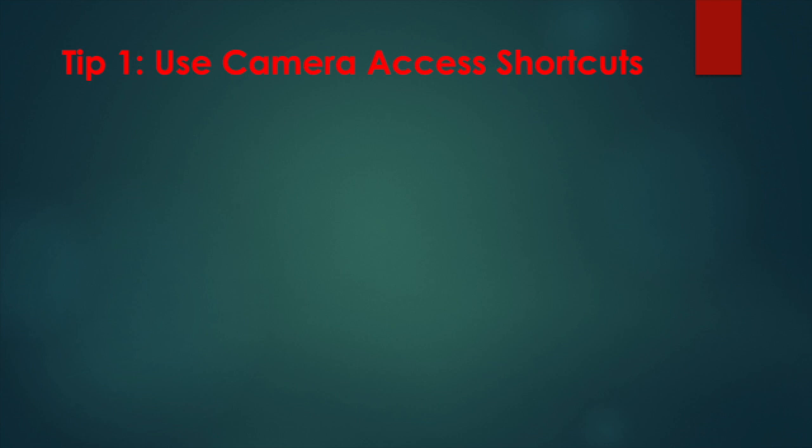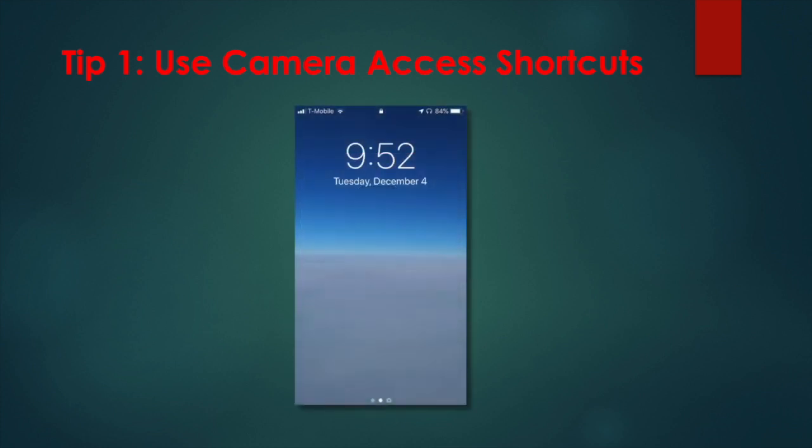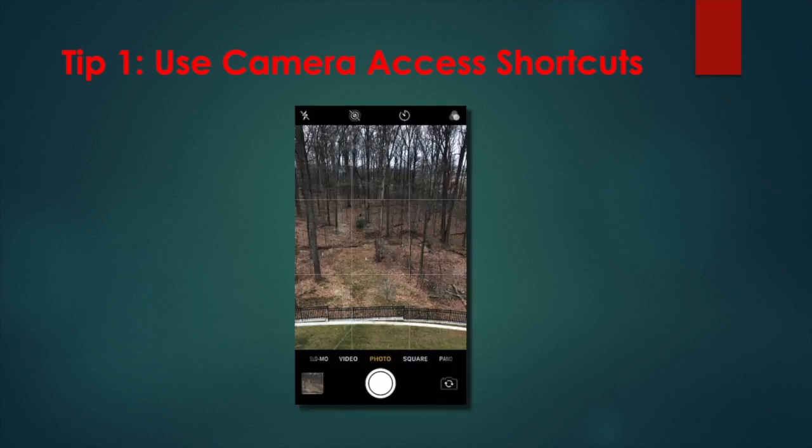Tip 1: Use camera access shortcuts. If you usually look for the camera icon to launch your iPhone camera and sometimes find yourself missing a moment, this first tip is especially for you. It's actually two quick ways to open the camera. The first way can be done without even unlocking your phone. Lift to wake your phone and then swipe from the right side of the screen toward the left, and voila, there's your camera app.